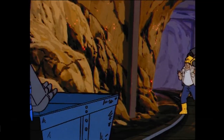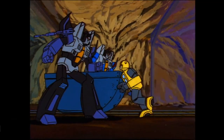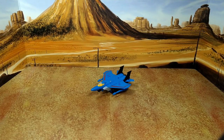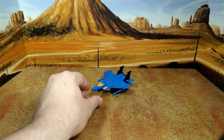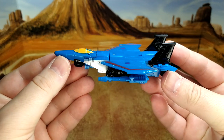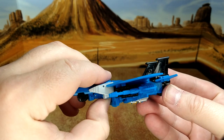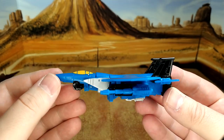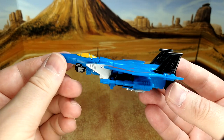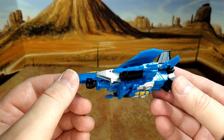Let's take a look at the alt mode. Here we go with Thundercracker in plane mode. It's a good plane mode, though the angle of the nose is a little odd — maybe I'm transforming him wrong, maybe I should ask my kid. He's a little upward. I don't know, maybe it's just me.